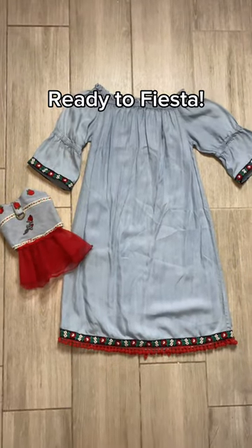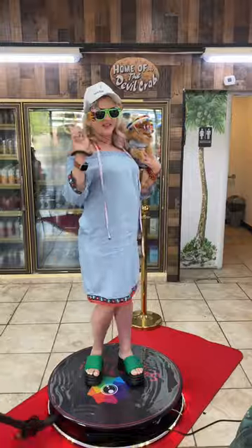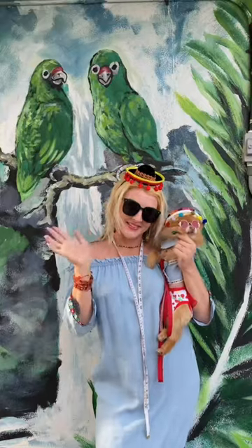And there you have it amigos. Let me know what you think, and don't forget to hit that follow button for more DIY adventures with Taylor Salee. Adios for now.